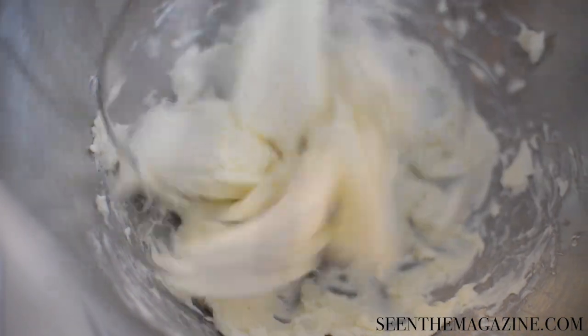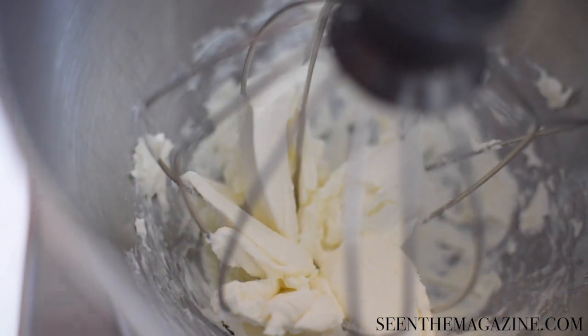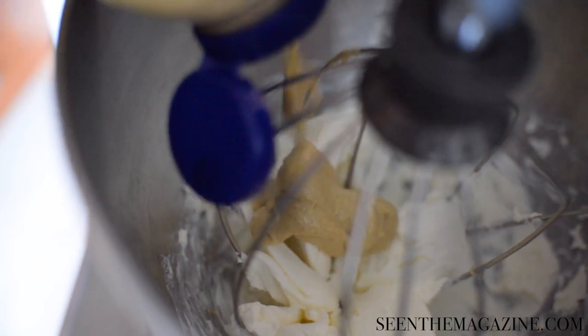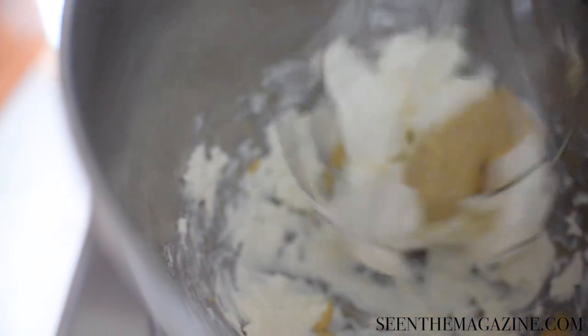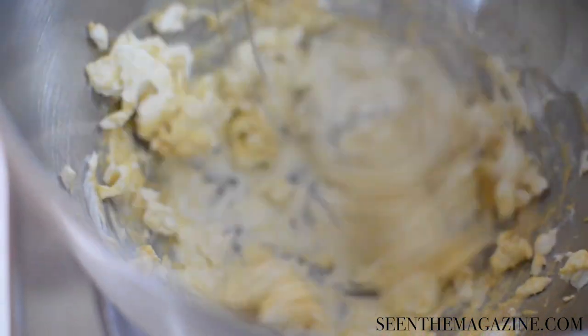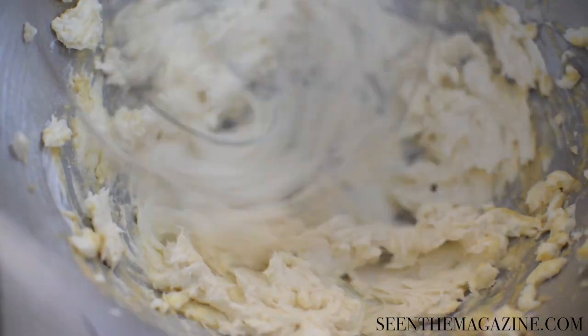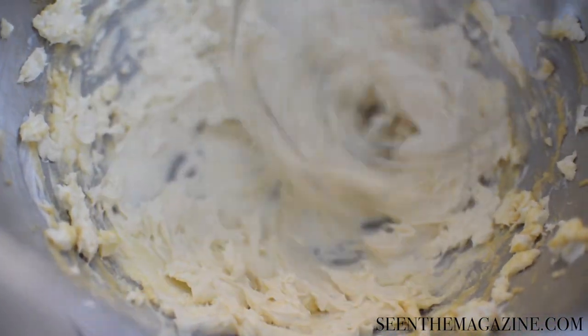Meanwhile, take your block of cream cheese and in your mixer put it along with about two good-sized tablespoons of the Dijon mustard. Whip it up and taste it — sometimes I add another tablespoon or two, it just depends on how much flavor I want. You should be able to taste the Dijon.